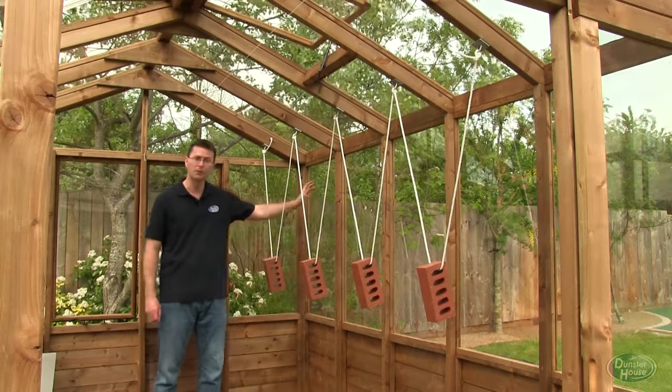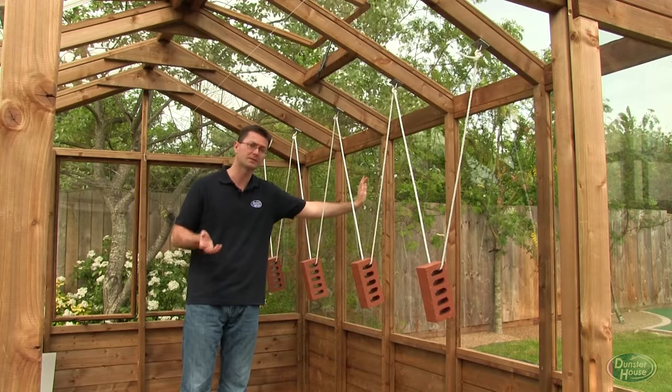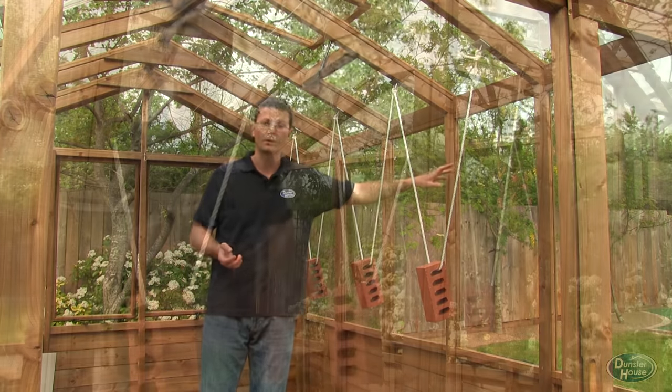First of all we've got 4mm toughened glass, which is what we use. We've also got 4mm float glass which is un-toughened, and representing the plastics we've got acrylic and styrene.